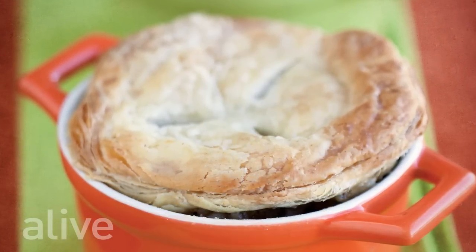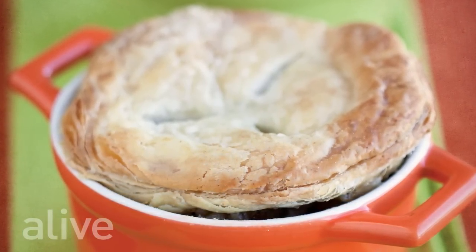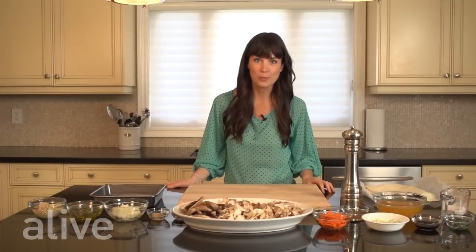Welcome to Alive from the Kitchen. Today we're going to make a mushroom and barley pot pie. This recipe is a wonderful opportunity to try a variety of new mushrooms or just use your favorite mushrooms. So let's get started and review our ingredients today.